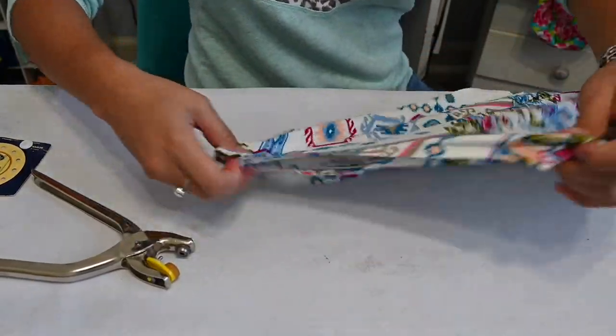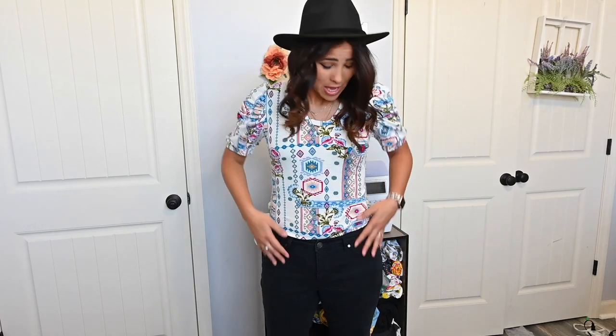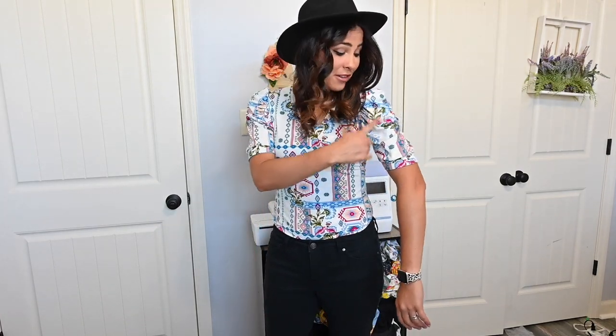My bodysuit is done! I mean, it fits so great. I'm so glad I added that extra length because it just fits perfectly now, and I love the sleeves. I hope you enjoyed this tutorial. Please don't forget to comment, like, share, and subscribe so you can be entered for the giveaway we're doing this week. Check that out — there's a video on our website about it. I hope you have a great rest of your day. Let me know if you have any questions and I'll see y'all next time. Bye!